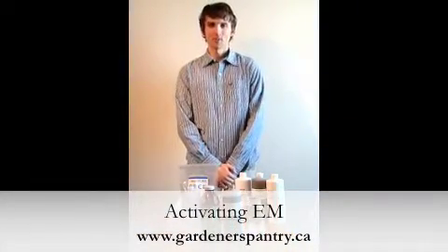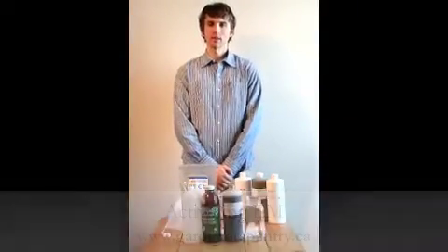Hi, welcome to the Organic Gardeners Pantry at gardenerspantry.ca. My name is Phil and today I'm going to be talking about activating EM.